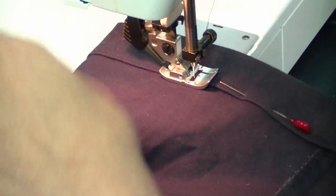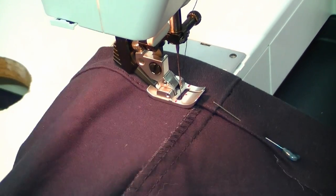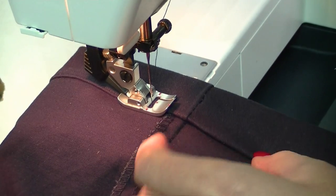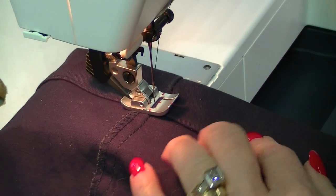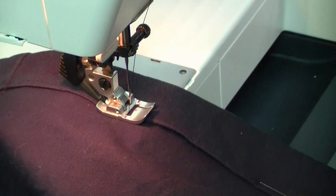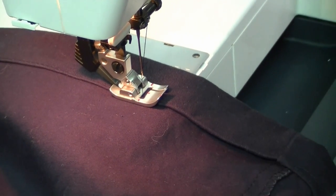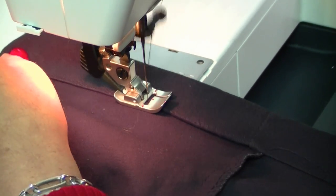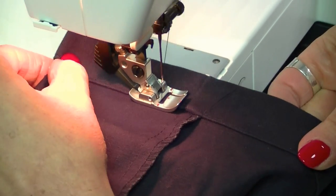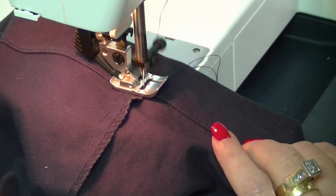Just rotate that cuff as you go. The side seam shouldn't be too hard to get over, since this is a nice powerful machine. When you come to the point where you started, get those threads out of the way, reverse once, and stop.